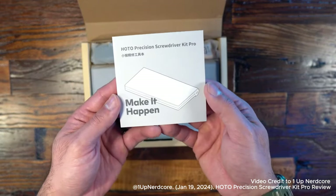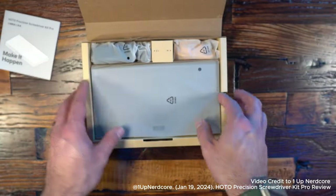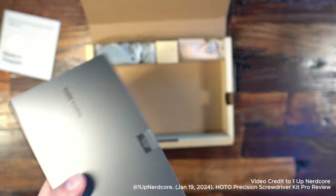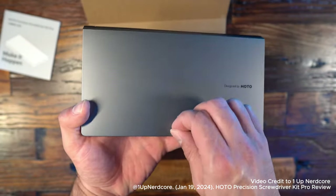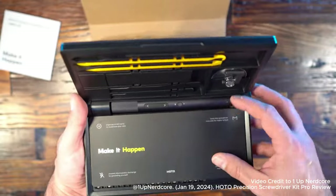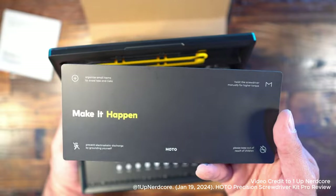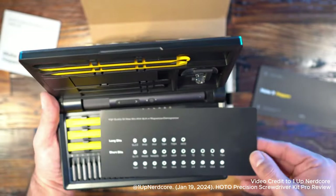I'm going to do this as I go through the unboxing. When you open up the box, you have the user manual, and then underneath that is the screwdriver kit itself. This thing is really cool, especially if you're dealing with any small screws, PCs, electronics — just anything that needs an electric screwdriver. But it's not just that. There are a lot of other things in here that make this really nice. Looking first at the magnetic pad, you can put screws or anything on it and it'll hold there.